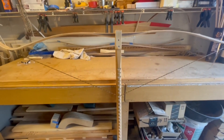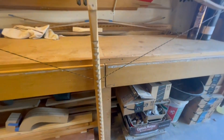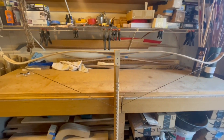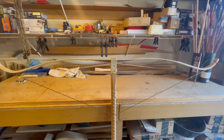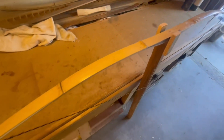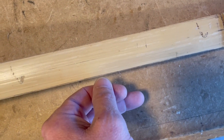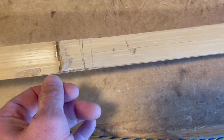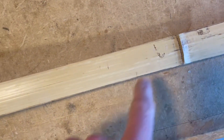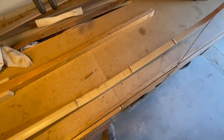It took quite a bit of pressure to get it down. This is a long string and we've only got it pulled to about 11 inches on the tillering tree. We'll just keep exercising this thing and start narrowing the limbs to take some weight off. There is just the ghost of a line right across here on this side of the limb, which is where I took down the width on both sides to try and affect the weight of this bow. It's still pretty stiff.